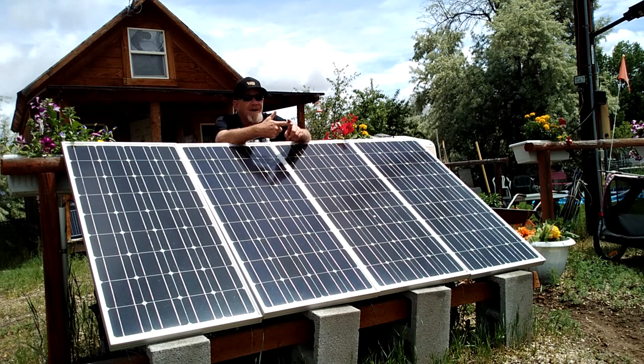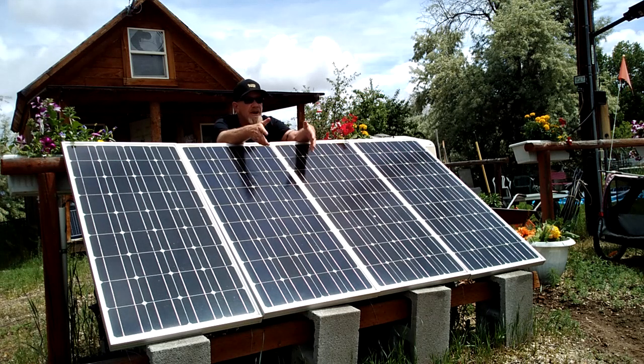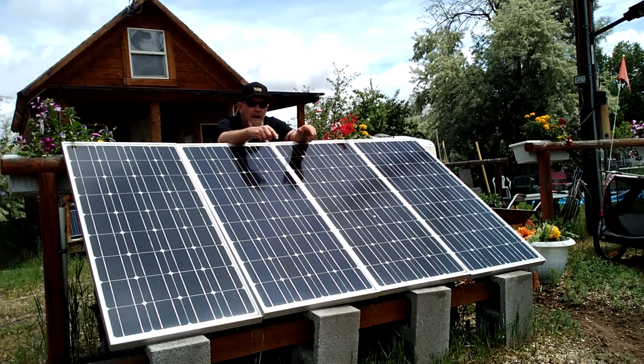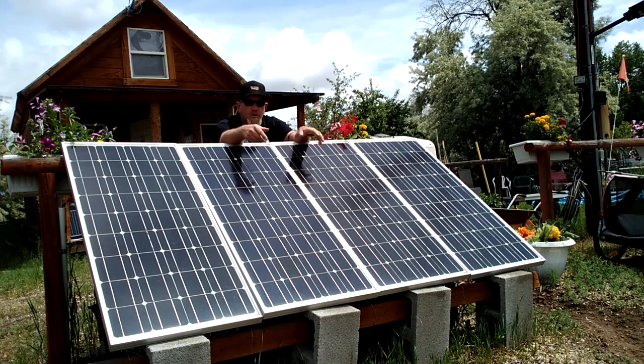The system runs my microwave, my laptop — which is on 24/7 since I run an online business — all kinds of small cooking appliances, and my swamp cooler. In the summer I use it to recharge a Geniverse power station during the daytime, then at night I use the power station for small cooking appliances to take pressure off the main batteries. It also runs two 12-volt fridge-freezers: one as a fridge and one as a freezer.